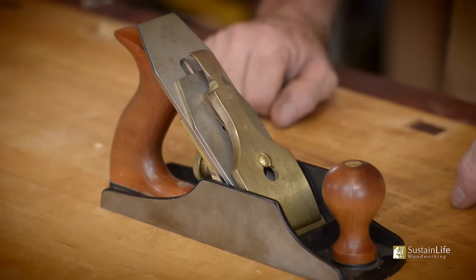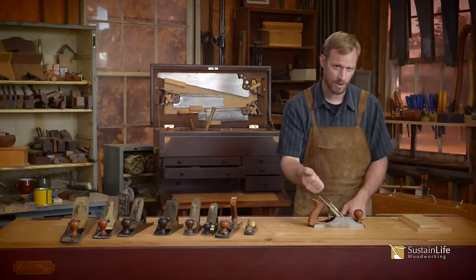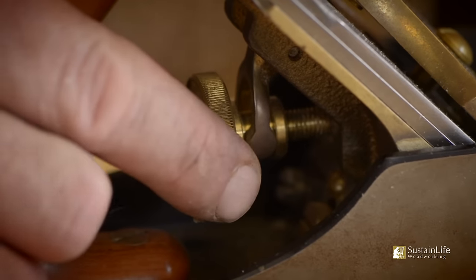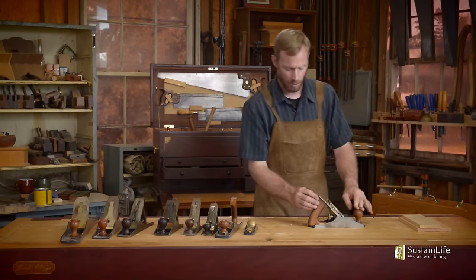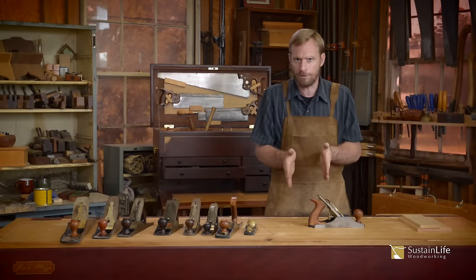Now let's go on to adjusting the plane. There are two adjustments — the depth adjustment and the side to side adjustment. We have what we call our lateral adjustment and our depth adjustment. Both of those have to be fine tuned. When I set my lateral adjustment, I want the blade to be cutting equally on either side.